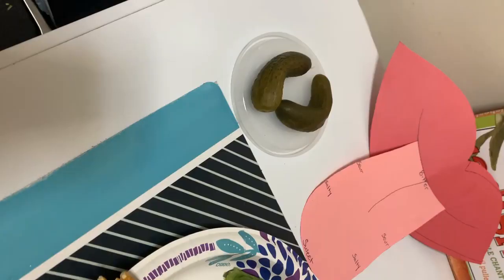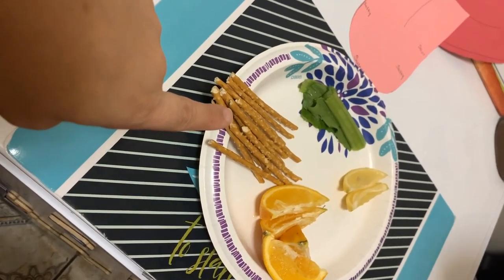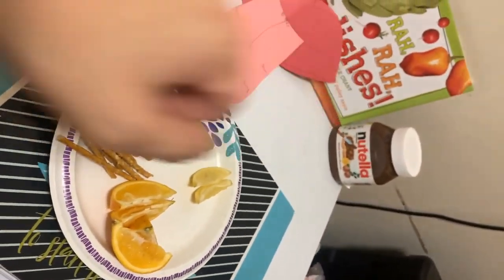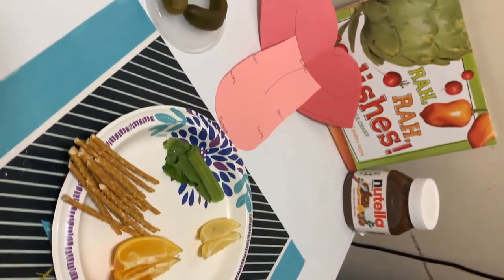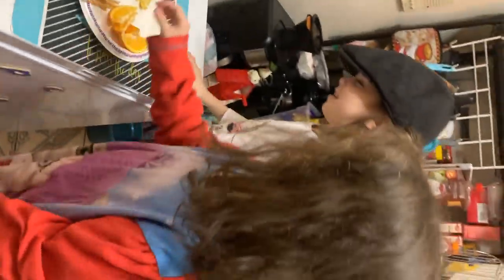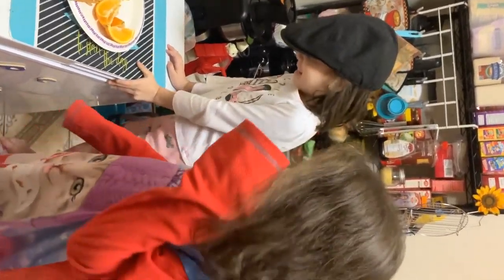We have pickles, we have mustard greens, we have pretzels, we have orange slices, lemon slices, and Nutella. So let's see and find out what they taste like. Are you girls excited? Yes! I'm most excited for the Nutella. Of course.